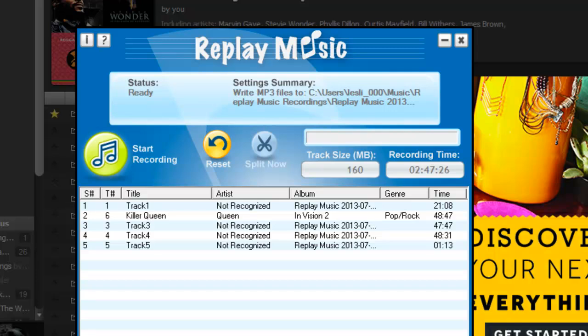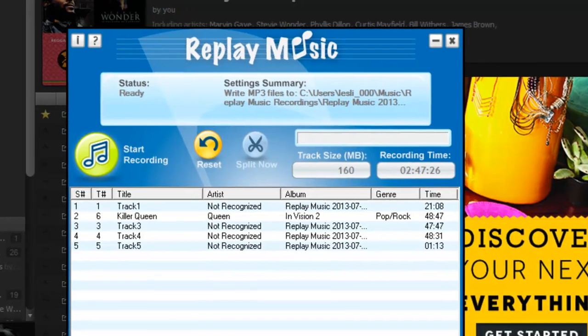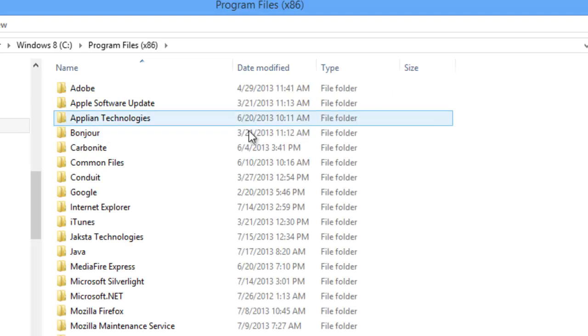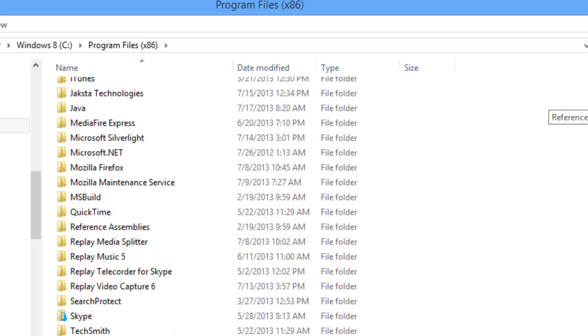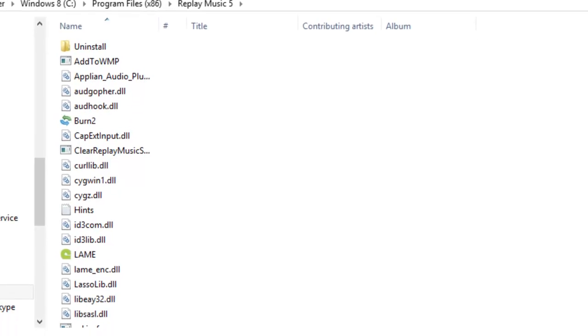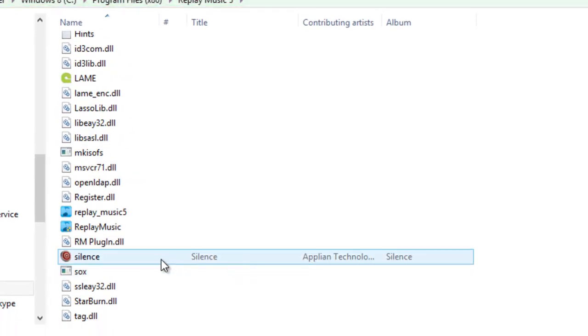First of all you want to go to the Replay Music folder that you'll find on your hard drive in your program folder. On my Windows 8 computer it's under Program Files. Scroll down, find Replay Music 5, and here is the little file of silence. Highlight it and then click CTRL+C to copy.